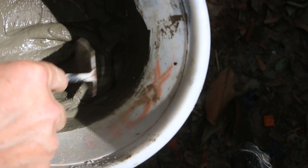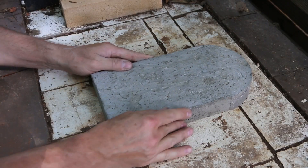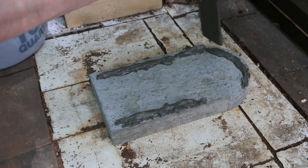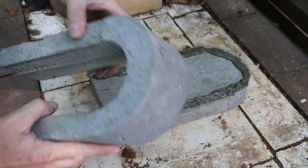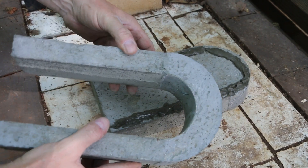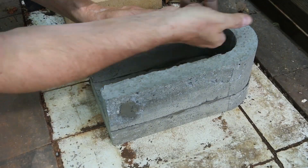I mixed up some Portland cement to connect the pieces of the stove. Something of note here — this did crack all the way through, but the armature is actually holding it together. That's a bonus.